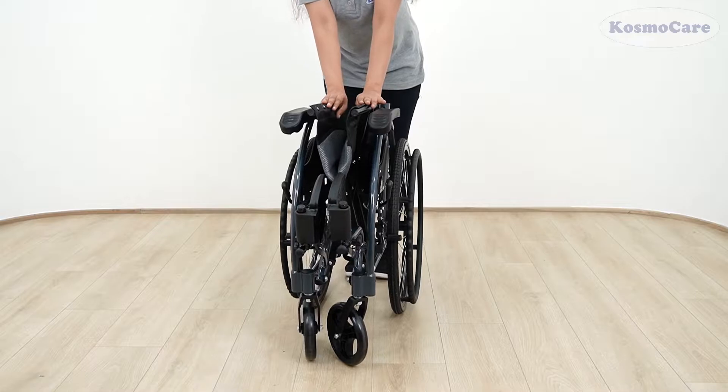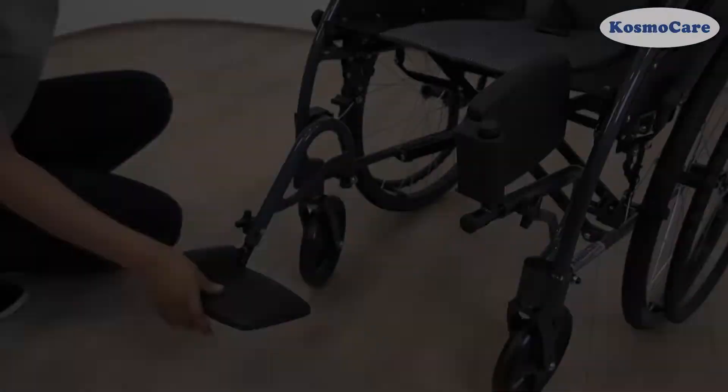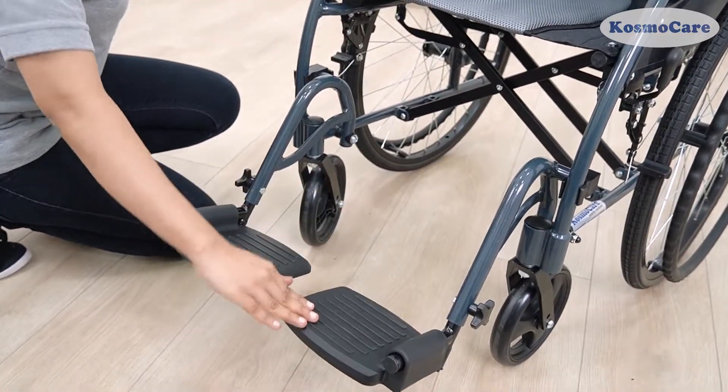The wheelchair comes pre-assembled. Simply push down on the sides of the seat and lift up the backrest until you hear a click sound. Flip down the footrest to unfold the wheelchair.